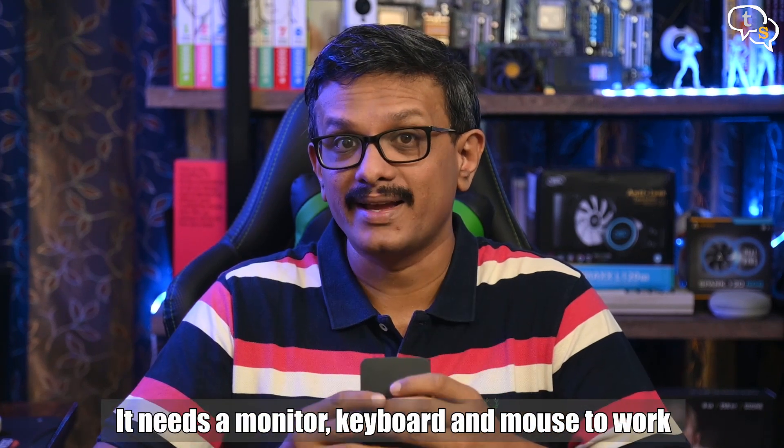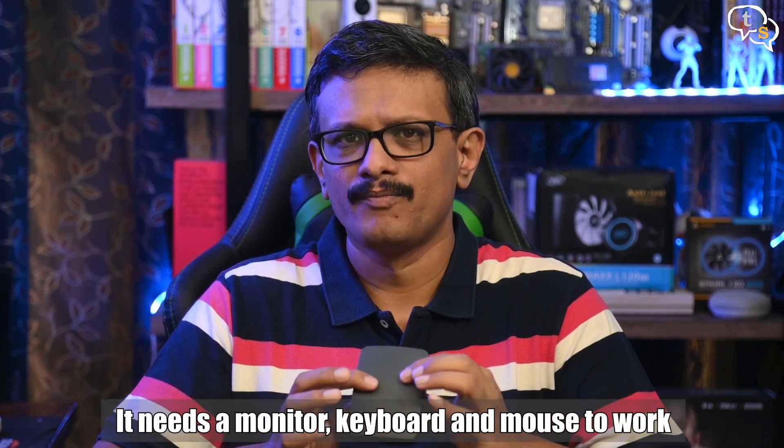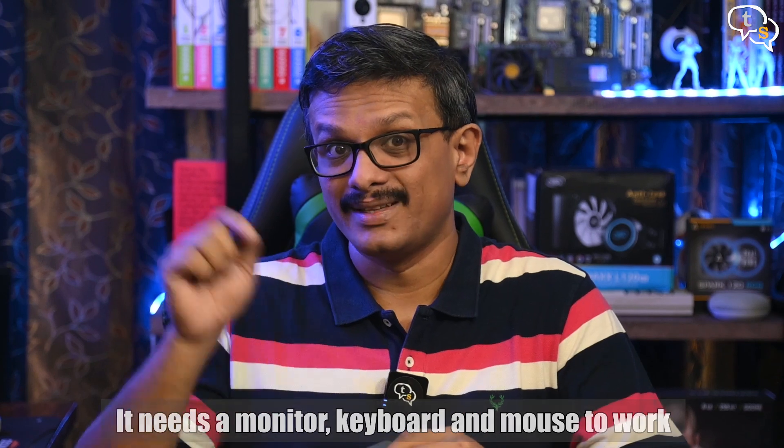Hey everyone, Vinayak here. I've had the Raspberry Pi for quite some time now and was thinking what new projects I could work on using this. One thing which actually stops me from using this, even though it can be powered by a power bank, is it is not portable. Well, we are going to fix that problem in this video.